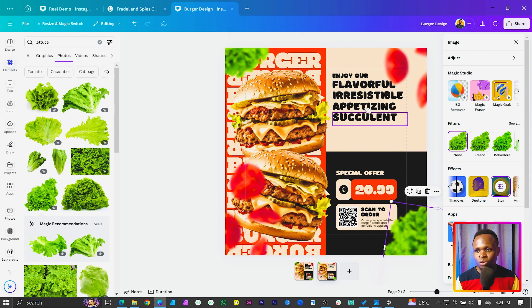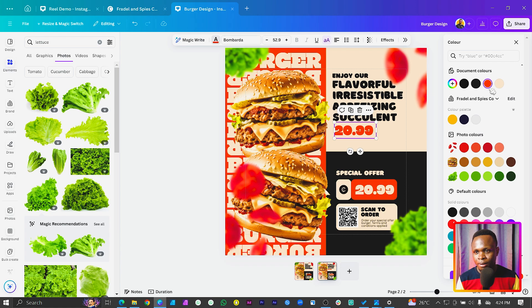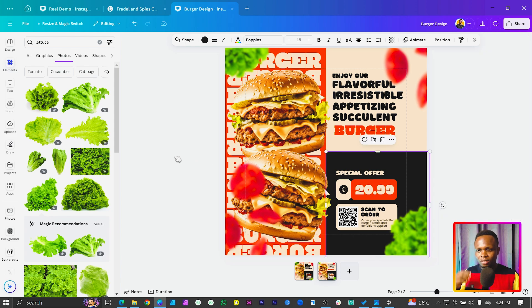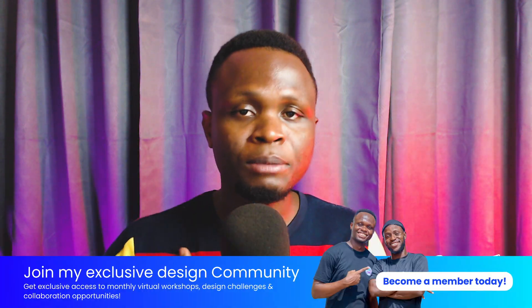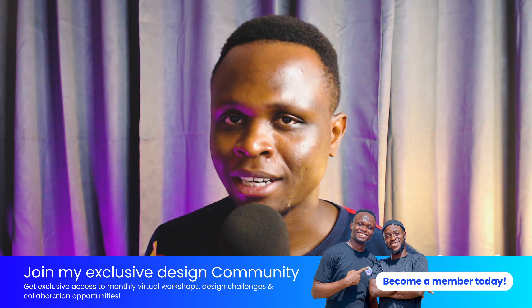I think we missed one thing — the burger was supposed to be here. When I was duplicating it didn't duplicate properly, so let me add it back. There we go — we've sorted it out. This is the design we've created in Canva. I hope you loved it and it was easy to follow. If you're on the free version of Canva, I have a special link in the description. You can also join my community. Remember: there is no limit to creativity — see you in my next video!